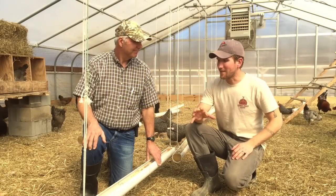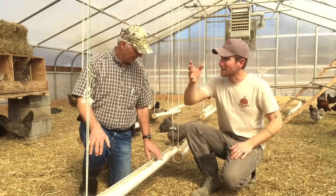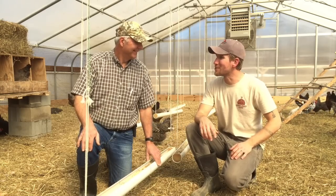So, Dr. Mike, I have these Schedule 40 PVC pipes that I've cut a slit down. I've suspended them. Walk me through the poultry expert's view of what I've done here.